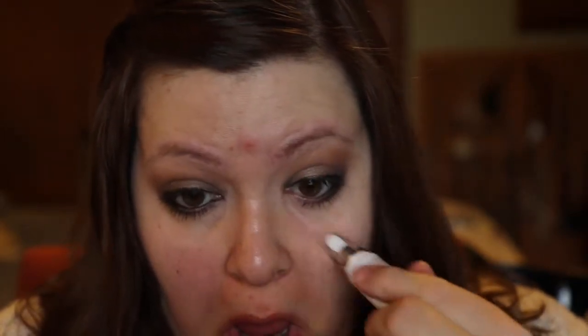Now I'm taking the First Aid Beauty Simple Eye Remedy — it feels really good when you put it on. You can see that it is brightening up my under eyes; you can see the difference between my left and right eye.